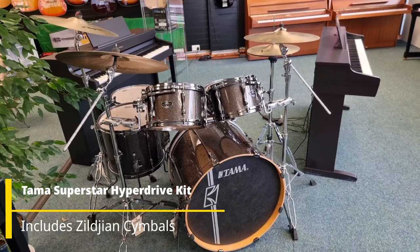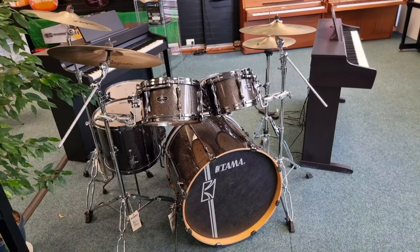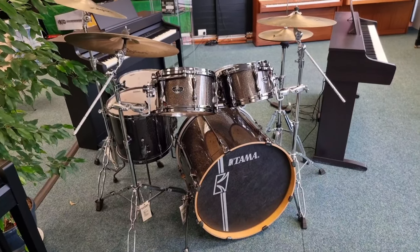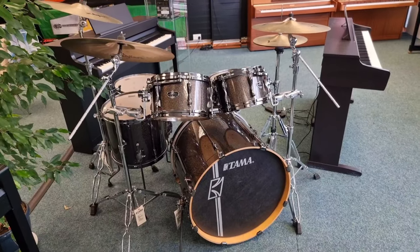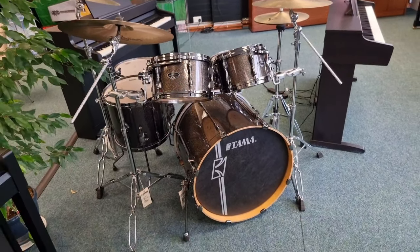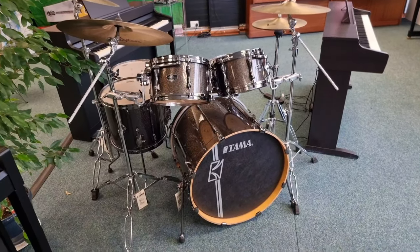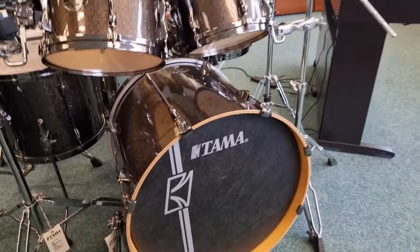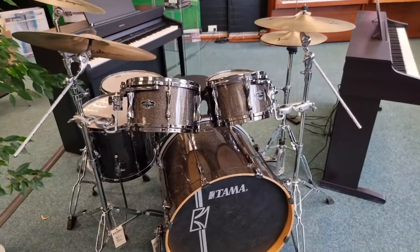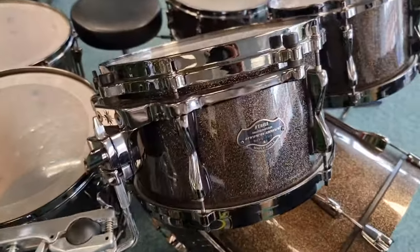Hello everybody, this is Barry at Rimmers Music in Blackpool. I just want to give you a brief video on this kit we've just got available. It's a Tama Superstar Hyperdrive drum kit. It is a six-piece kit, so you've got two floating toms and two floor toms. The floating toms, as you can see, are not attached to the bass drum — they're attached to the hardware, which is really cool. It is an absolutely stunning kit.